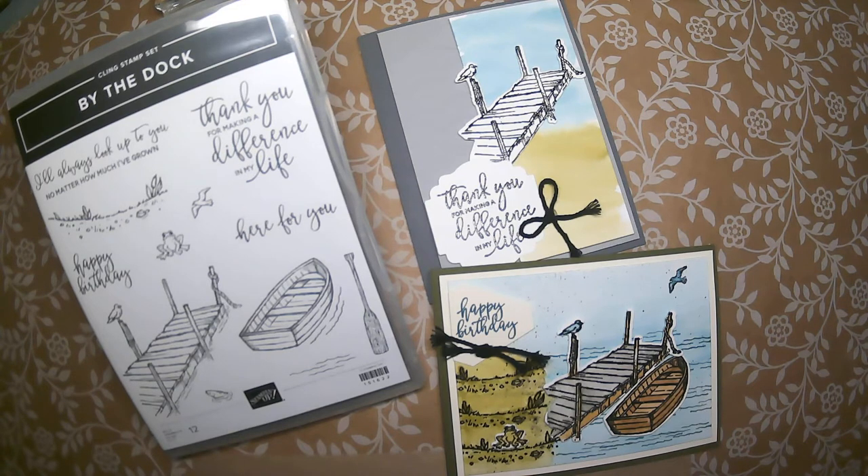All this information will be in the description of this video. Feel free to contact me if you have any questions or when you're ready to order. So let's get stamping — let's ink it up!